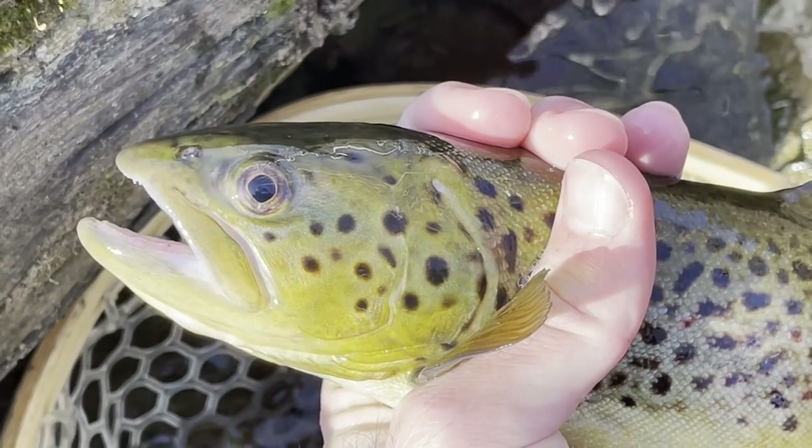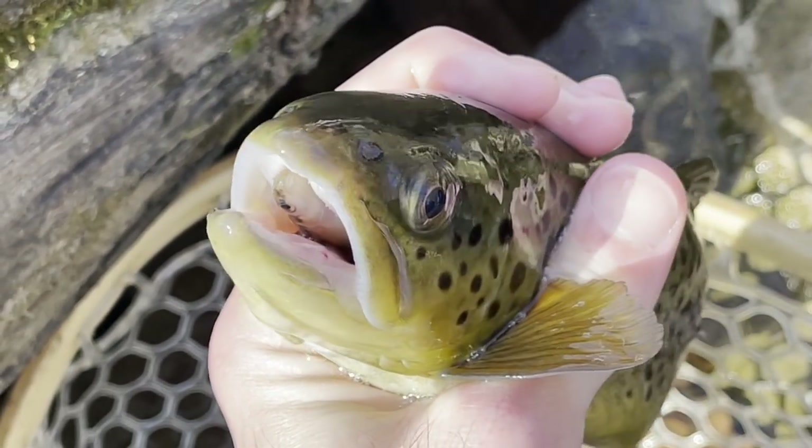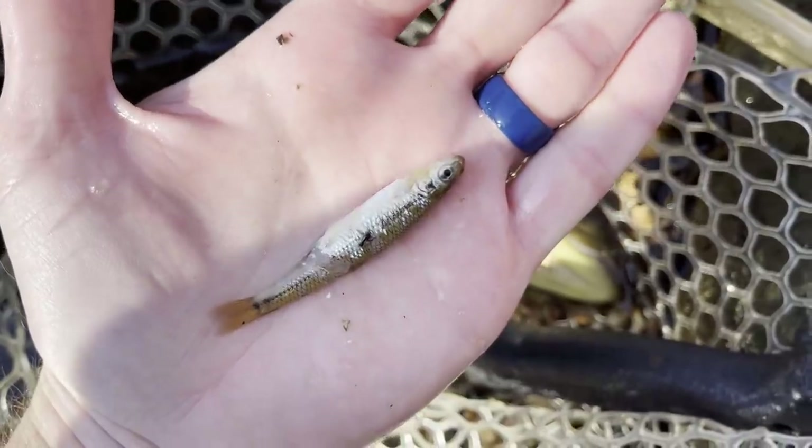Looks like the sun is out in full force — it was supposed to be cloudy today but the skies are blue now. We got our fish and now I'm going to clean it, fillet it up, and then chunk those fillets up into smaller pieces. I was just about to start cleaning this trout and I looked in its mouth — there's some sort of a little minnow in there. Going to dig it out. Looks like some kind of little creek chub or something, pretty decent size.